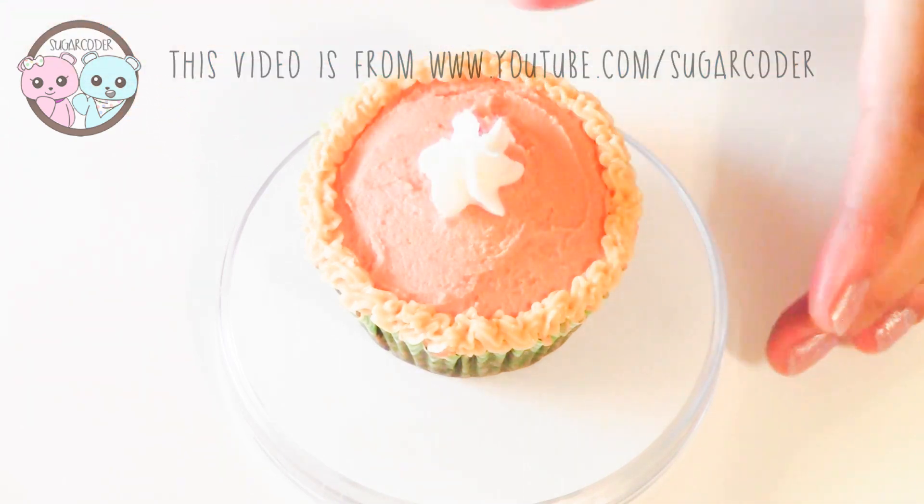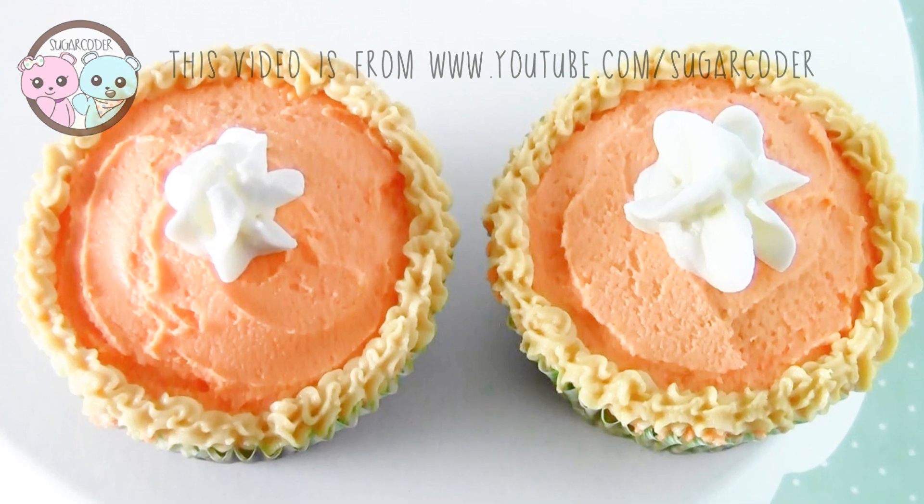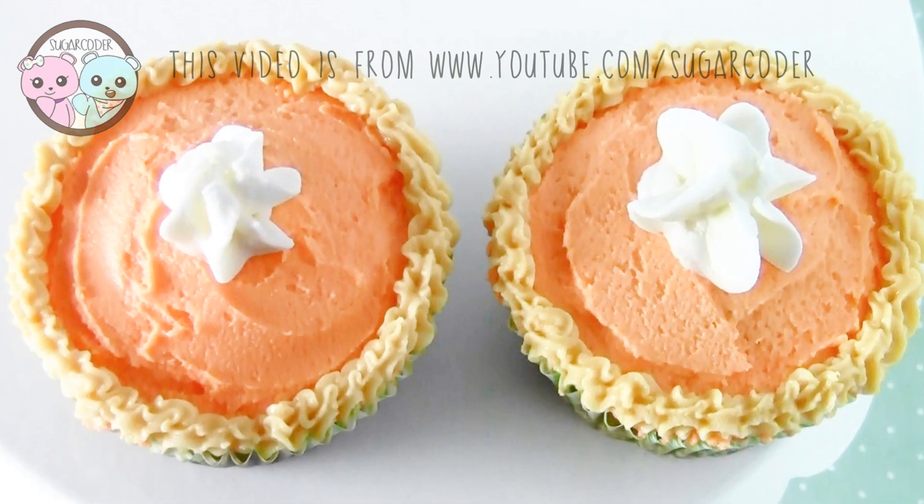And there you have it — cute pumpkin pie cupcakes! If you like this video, please share it and press like. Thank you!